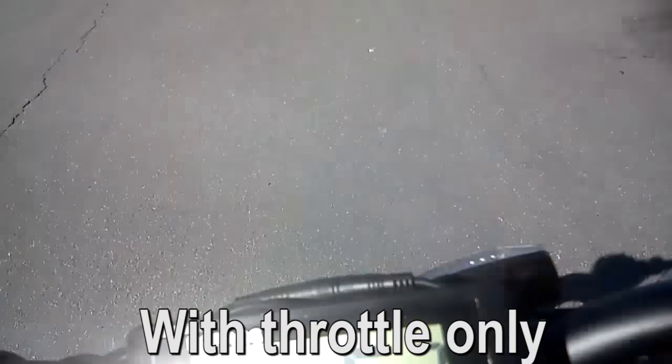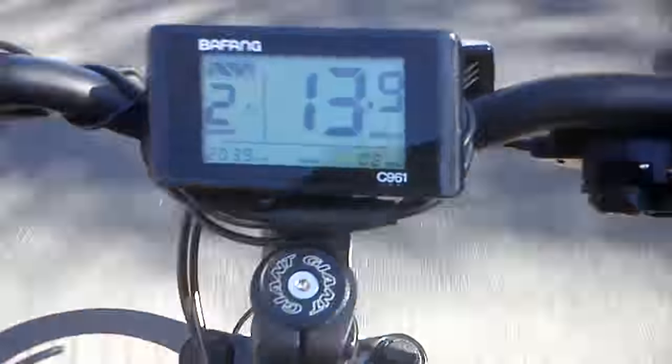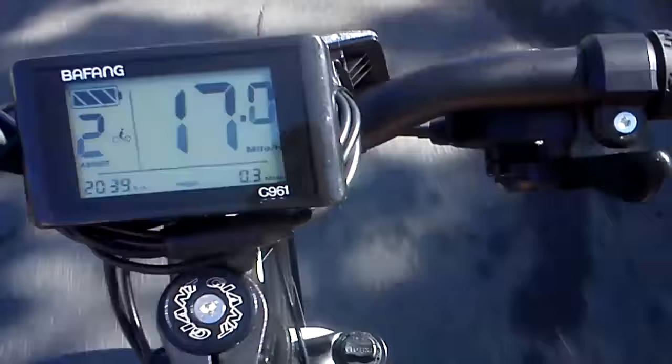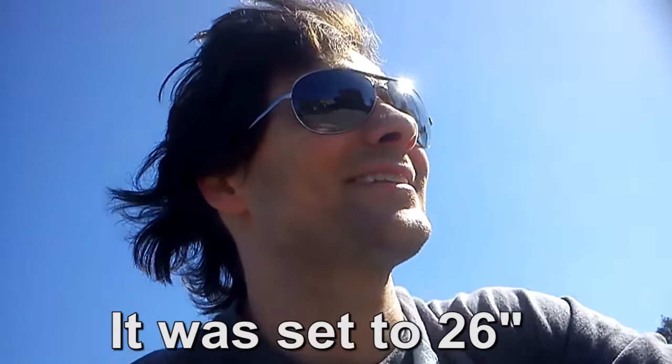Let's go ahead and move it up to pedal assist two. Now we're going downhill though, so it's going to be a little different. It takes off — it throws me off the bike every time. It's pretty fun. So now I'm going down the hill. The miles-per-hour reading doesn't quite work because I don't remember setting up the wheel size properly. It really gets up and goes.